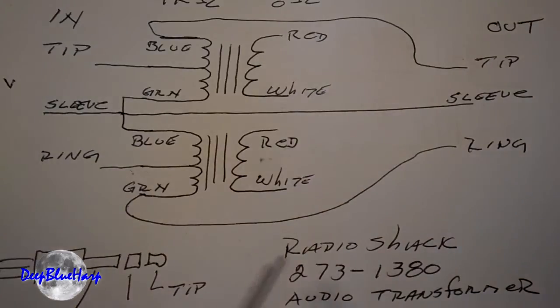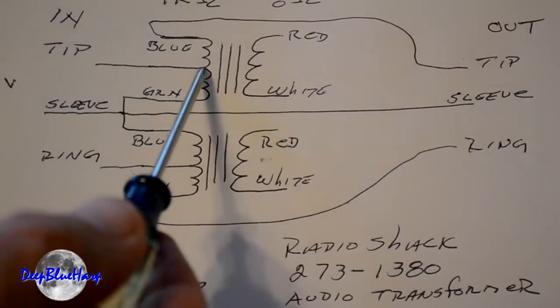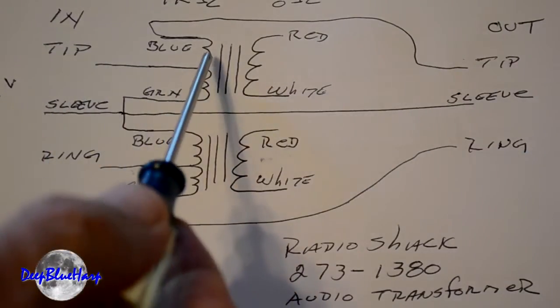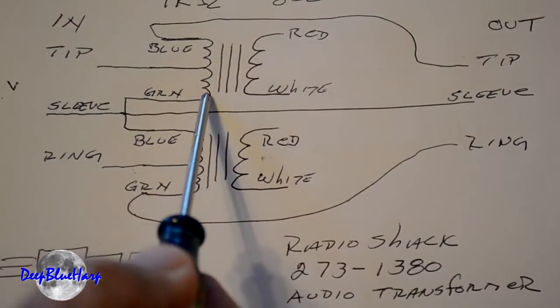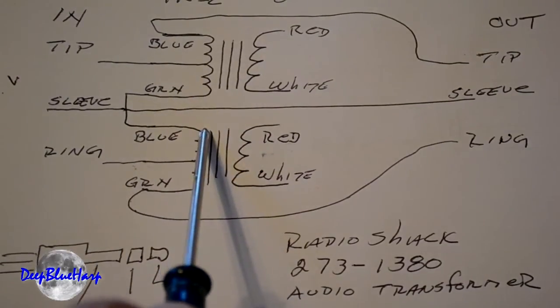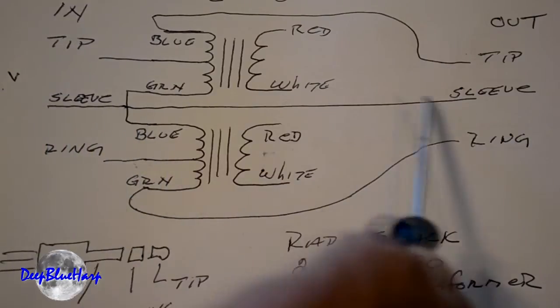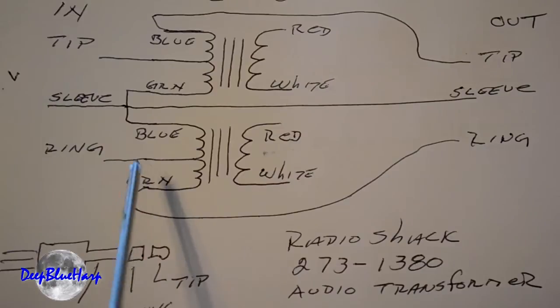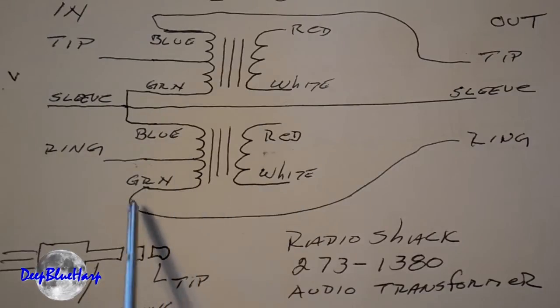This is the circuit — two Radio Shack transformers. Here's the part number: 273-1380 Audio Transformers. Remember the plug is the tip, the ring, and the sleeve — stereo in, stereo out. We're going to take the black center tap to the tip. The comparable blue out of the transformer goes to the tip of the out. We connect the green from the first transformer to the blue input of the second transformer. They're connected and it goes to the sleeve of the in. It also goes to the sleeve of the out. The center tap or black wire for the second transformer goes to the ring, and the green goes to the ring of the out.